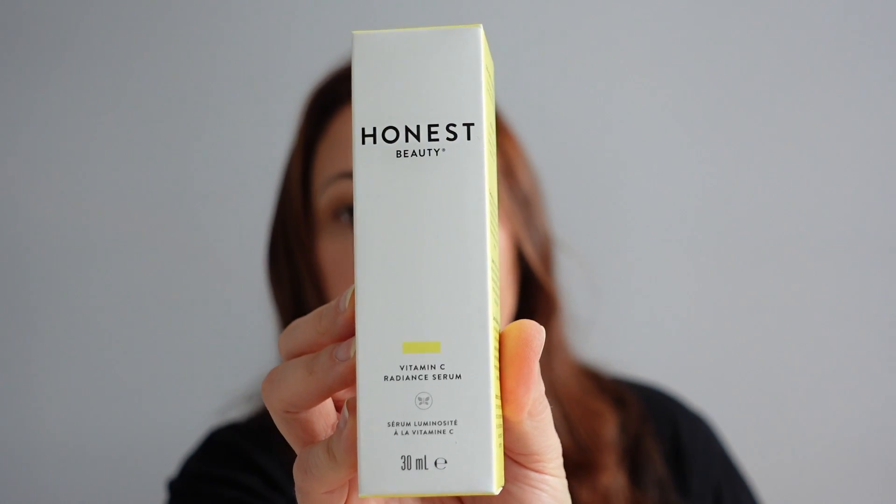Next add-on was a Kitsch hair clip — because who doesn't love a hair clip? I love Kitsch, however you say it. Pretty color, so I added it on. And finally, the Honest Beauty Vitamin C radiant serum. I haven't used Honest products before but I really want to try them. Their honest purpose is to empower people to live healthy, happy lives. You apply it before your moisturizer, morning and night, to achieve radiance.